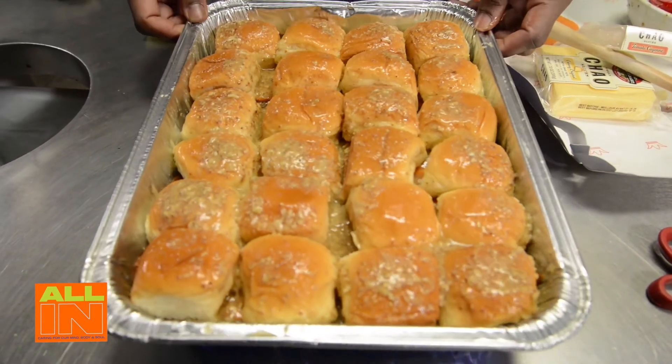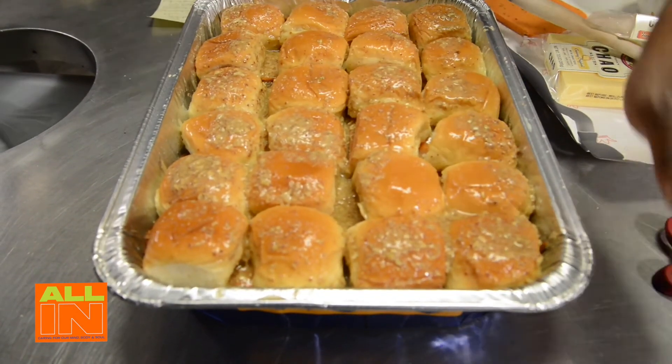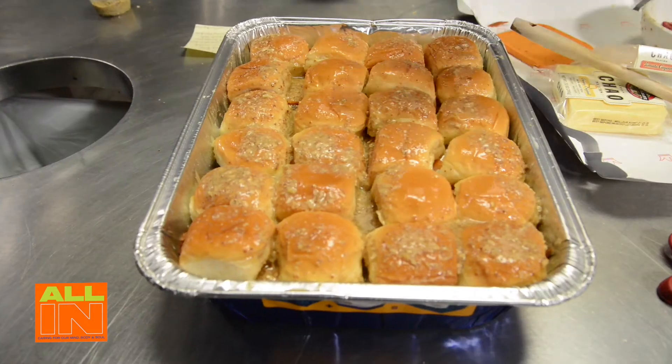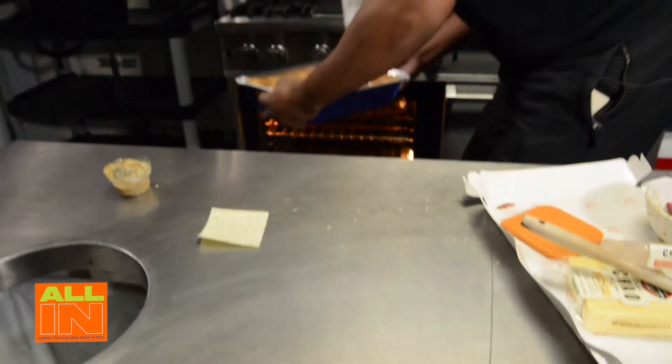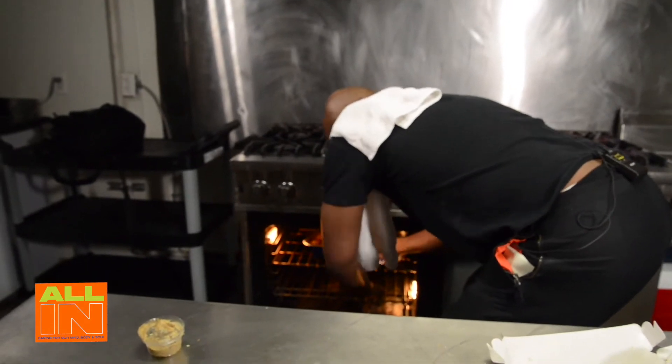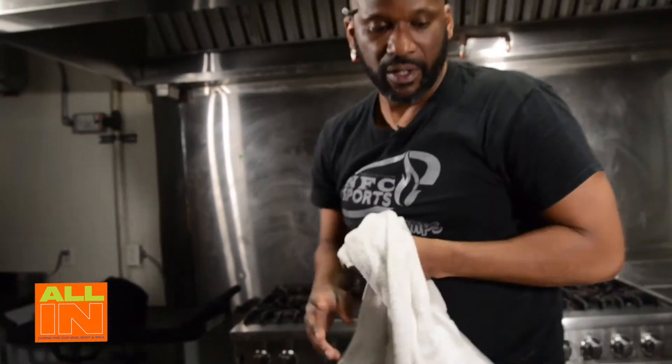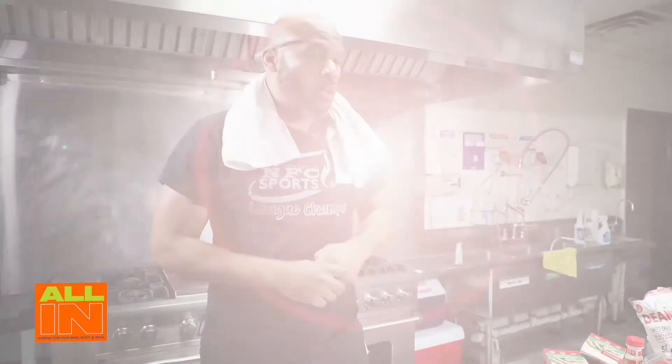Now this is what it looks like and we go to the oven. I set my oven at 350 degrees and I'm going to let that go for 20 minutes. While that's in there, we'll talk a little bit about what we can do with sides.